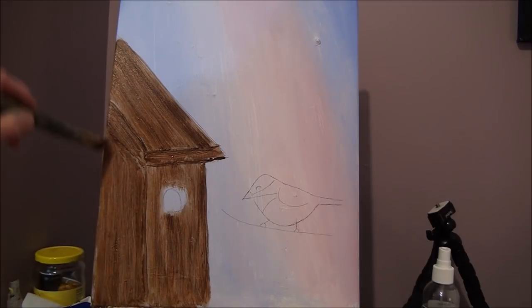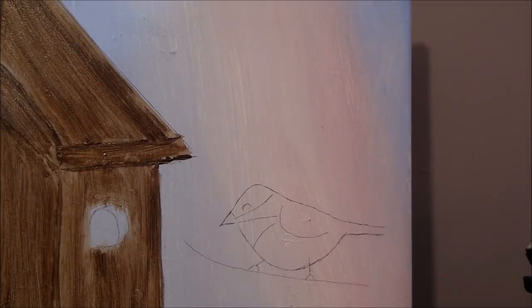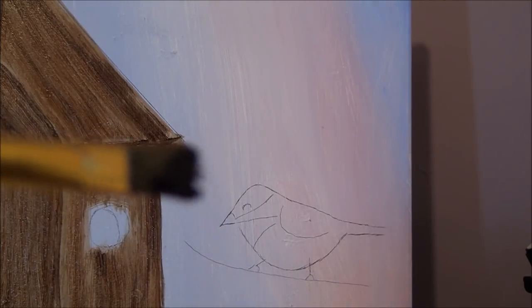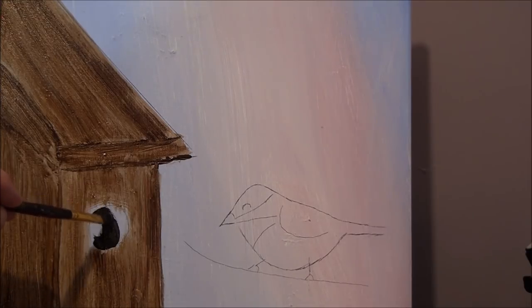Do little touch-ups here and there where you need them. Now for that opening — add burnt umber and some black if you want to really darken it up, or ultramarine blue. Either will work. Make it really, really dark — almost black. I'm using a small chiseled-edge brush and trying to keep it chiseled so I can get in there. Leave that little opening on the right side and try to get it as round as you can.